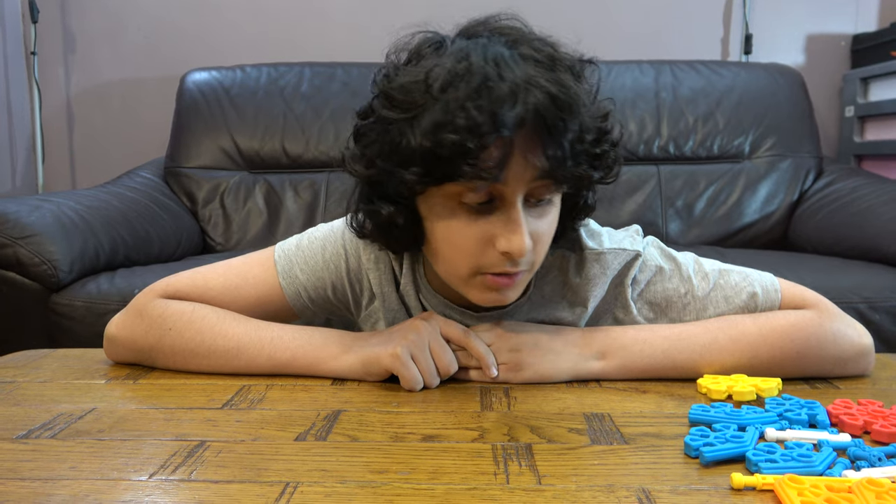Hey guys, today I'll be showing you how to make a Kid K'nex Moose. But before we start, I have to tell you something. On our channel, we don't just do Lego building videos. We do K'nex building videos, we do Blade videos. We also have another channel called Parsertube Gaming. So let's start.